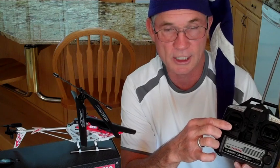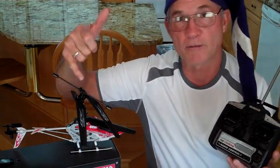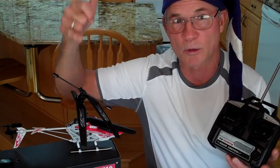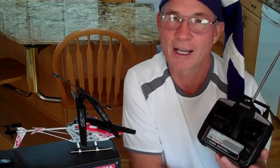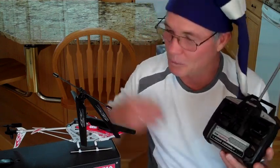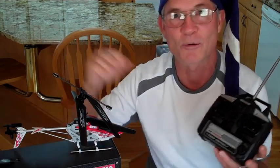The left stick, if you move it forward, controls the speed of the main rotor blades and the helicopter will rise or fall. Remember, boys and girls and guys and gals, that this helicopter does not have propellers — it has rotor blades. These are the main rotor blades, and this is the tail rotor blade.